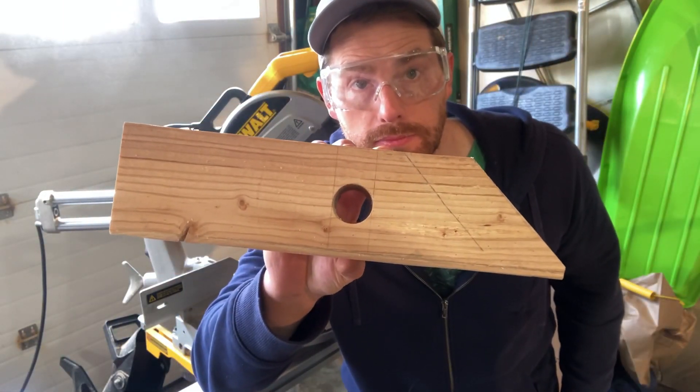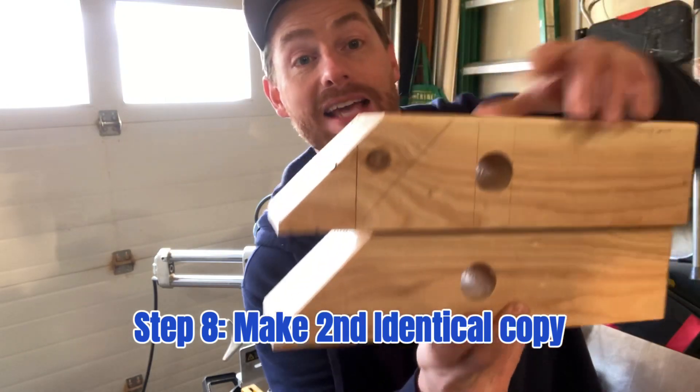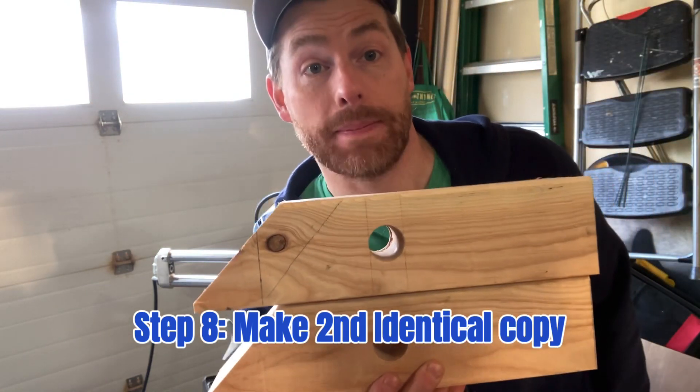Looking good. Next step: now you're going to take this guy and use it as a template to make a second identical copy.